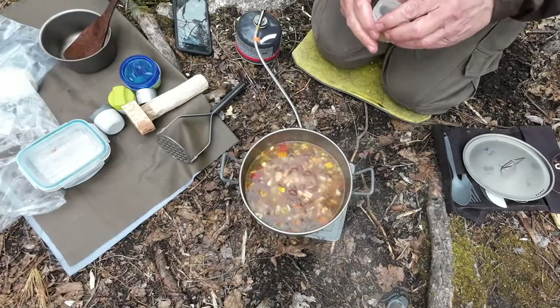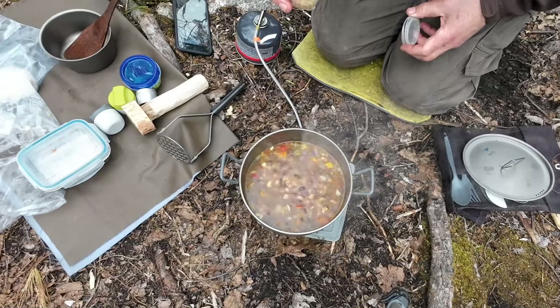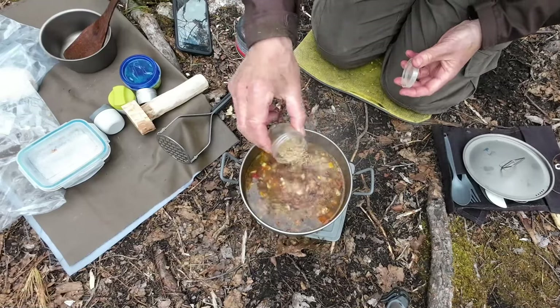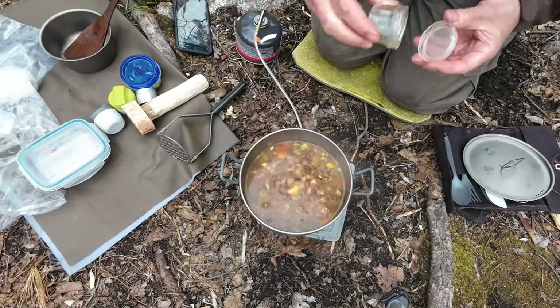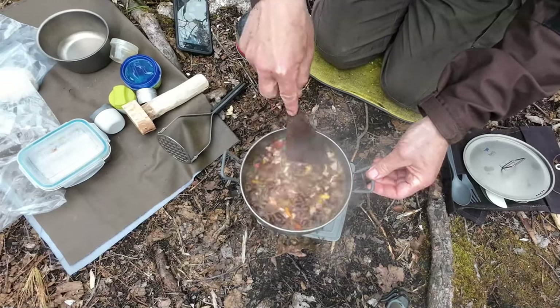I've let this simmer - actually quite a high simmer - for about 20 minutes. The longer the better for the fusion of the flavors and a little more softening of the beans themselves. The last ingredient is a little bit more of my spices: some cumin, some salt, some pepper, and some cayenne pepper as well. Of course, you can put in whatever spices you favor.